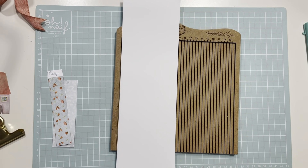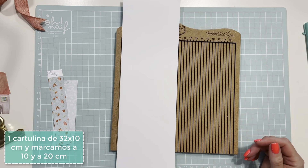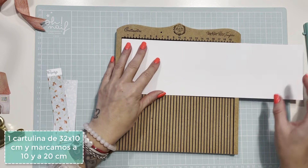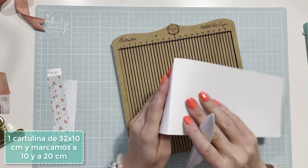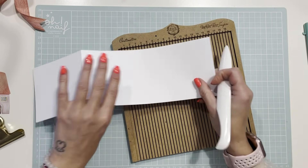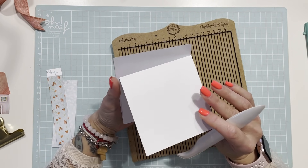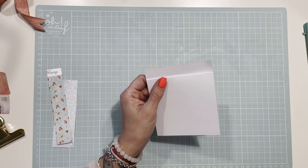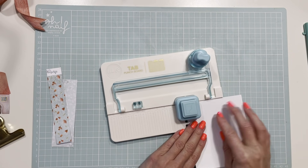Voy a hacer otro tipo de tarjeta, también como si se nos hubiera olvidado el cierre. Una cartulina de 32 por 10 la vamos a marcar a 10 y a 20 para doblar. Marco a 10, doblo, y otra vez a 10. Me quedará algo así. Aquí arriba como siempre dejo 2 centímetros y voy a hacer un tab en talla S.